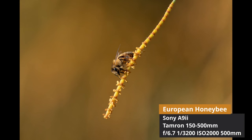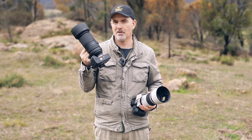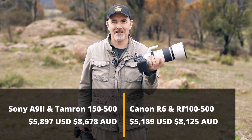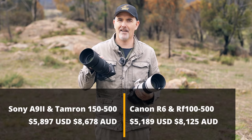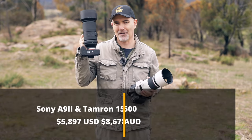Both lenses max out at 500mm, but the Canon system can accept teleconverters — a 1.4x or 2x — potentially reaching 1,000mm, though the lens becomes very slow. I don't believe you can put teleconverters on the Tamron, so 500mm would be your maximum. In terms of combined kit pricing, the Tamron and Sony together are about $5,900 USD, while the Canon system is around $5,200 USD — about $700 cheaper. In Australian dollars, both are very expensive — almost nine grand and just over eight grand respectively.